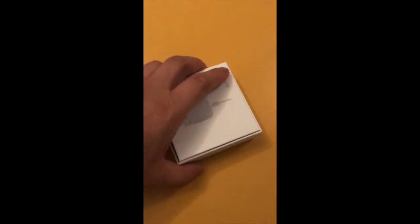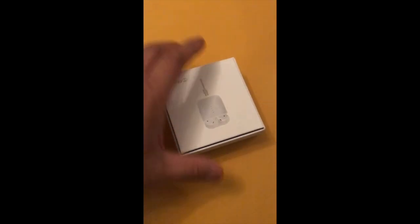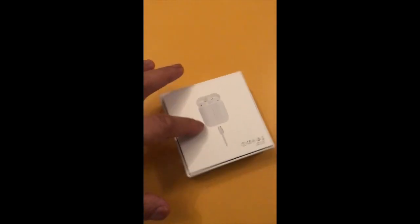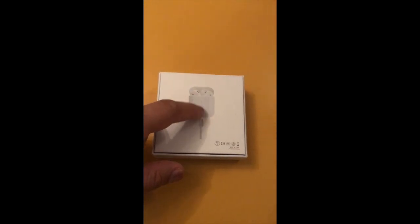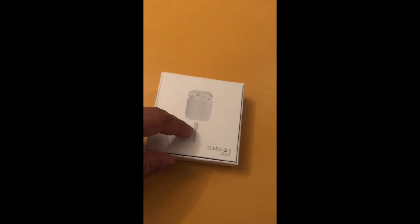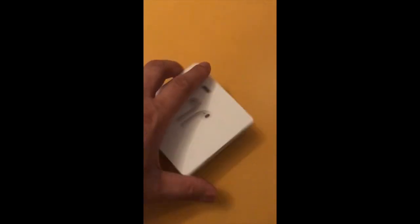Looking at the box, it's of a decent quality — obviously not to the level of Apple — and they've followed some of the design cues, showing the AirPods on the front. On the back, you'll notice the four LED indicators, the charging capsule, and if you look closely, it also has a USB-C connector.